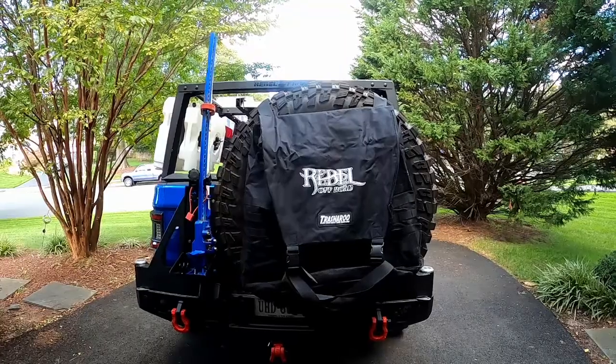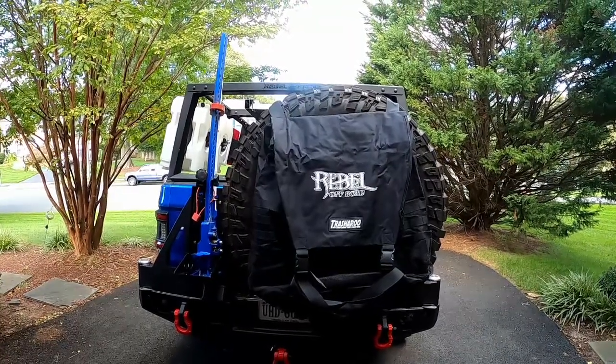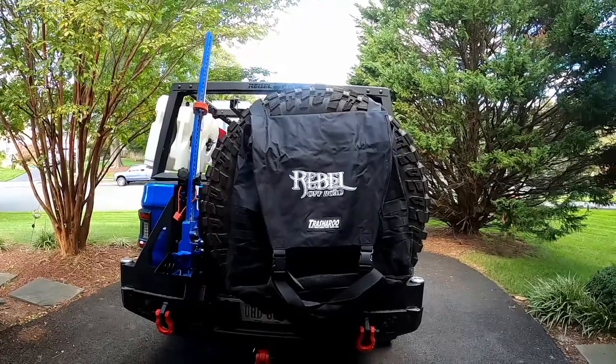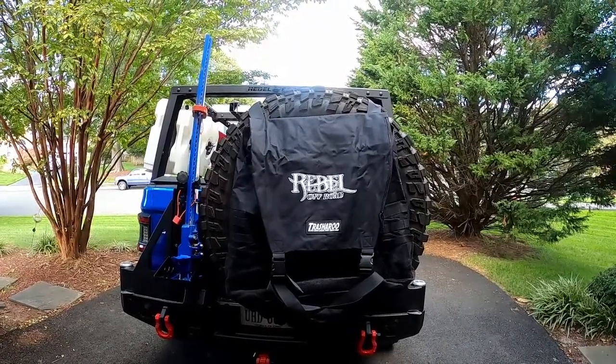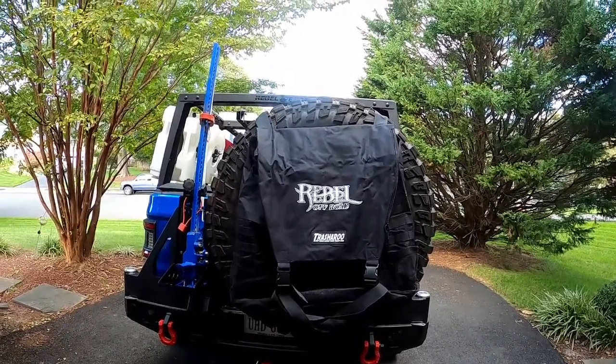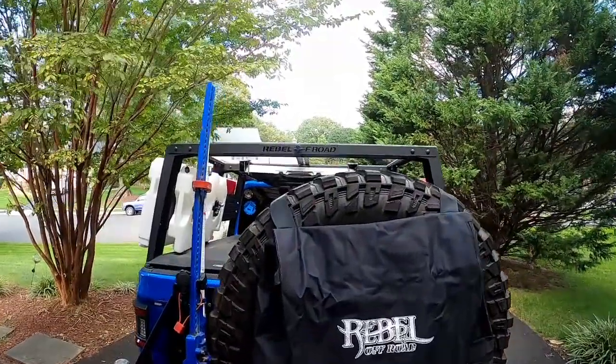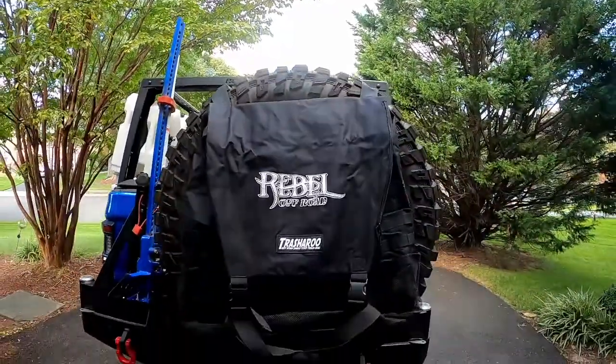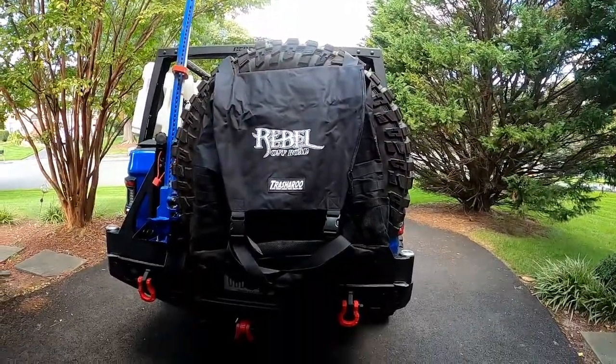So when you have a Gladiator with a rear tire carrier, you've got to have a trash bag for the rear tire carrier. So I picked this up — this is the Rebel Off-Road version of the Trash-A-Roo. I figured since the rack is Rebel Off-Road, we should go ahead and do the Rebel Off-Road version of the Trash-A-Roo.